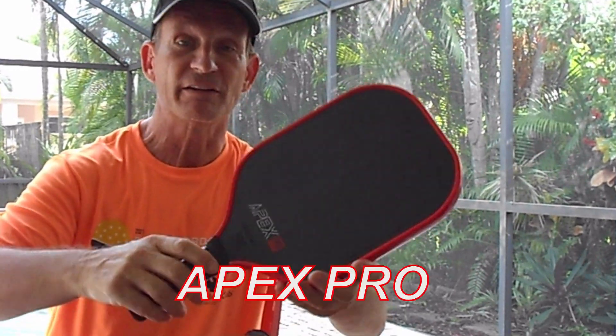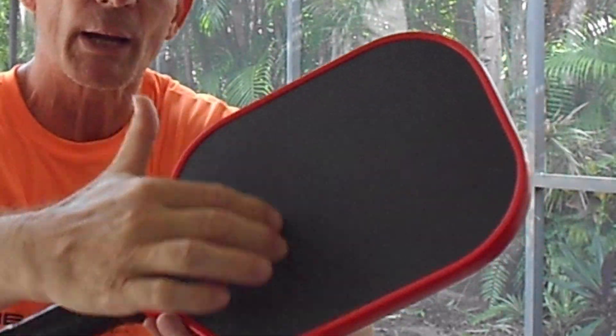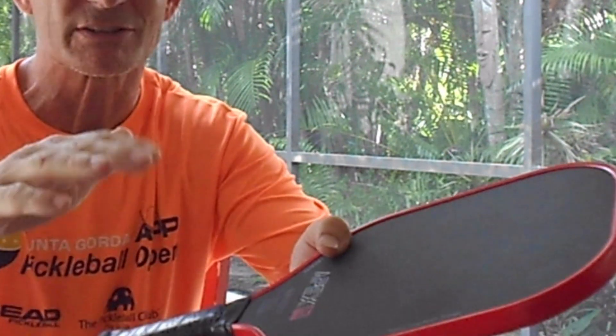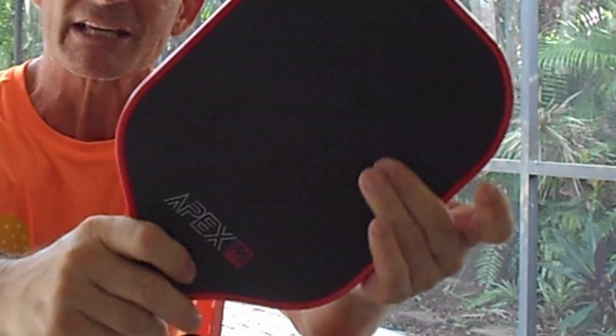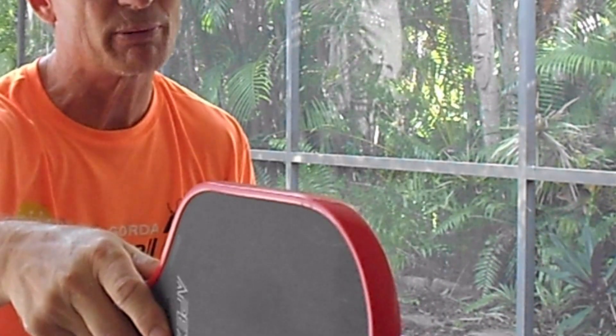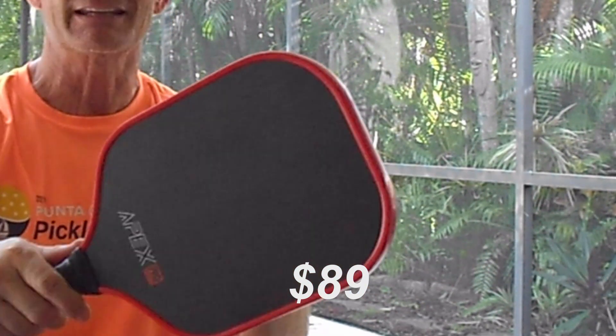Hi everybody, this is Gary Bristow with Pickleball Vacation Connection. I'm here today to talk to you about the new Judith Pickleball Paddle, the Apex Pro. It has the new raw carbon fiber face that everybody's using now — the high-end paddles have it. These paddles usually go for over $200, but it's great for spin and easier for control. I love this feature, and the best part is this paddle is only $89.